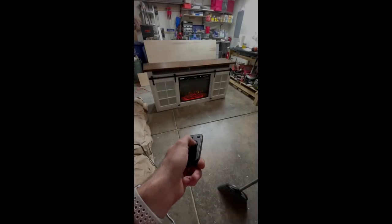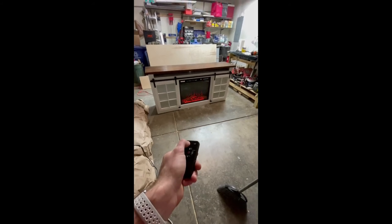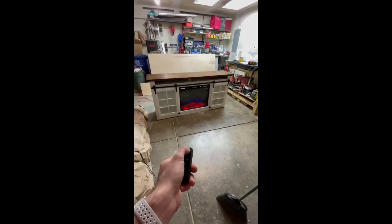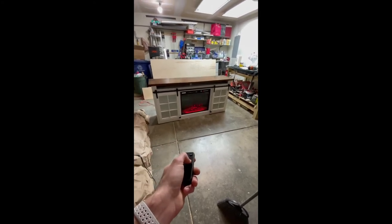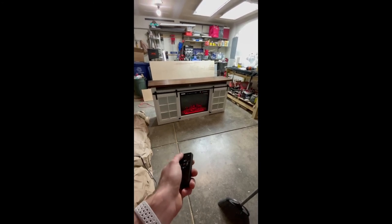The electric fireplace is really cool — it has a remote and you can use it with heat or without, and you can change the colors. They'll be able to remove it from the back since I didn't cover the back where the fireplace is, in case they change their mind or want to put something else in there. If they want to transport the stand, they'll definitely want to take the fireplace out because it adds a significant amount of weight to the already heavy stand.